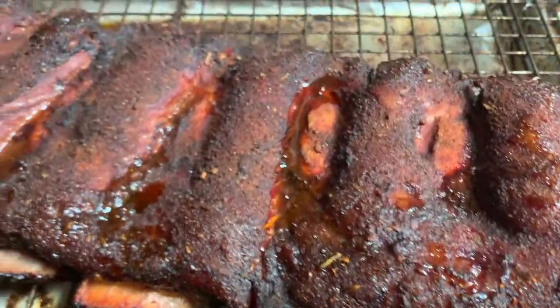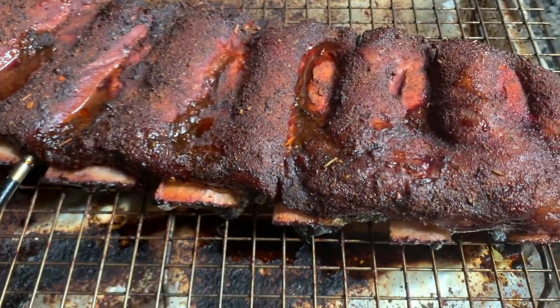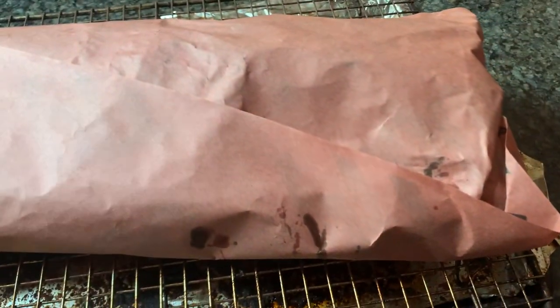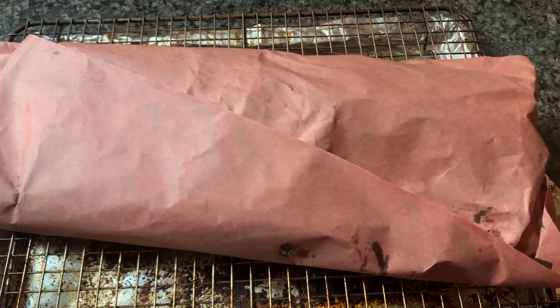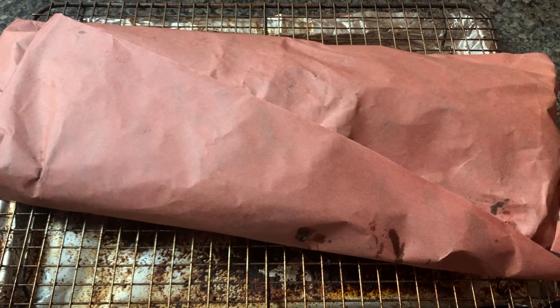Let's get her wrapped up. I'm just going to wrap her in beef broth and put her back on the grill. There we are, they're all wrapped up. I did paper this time — I normally use heavy duty foil, but we're going to give her a go in paper. Let's get her back on the grill until an internal temperature of about 200 to 203.